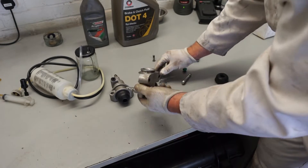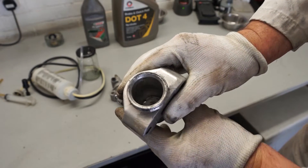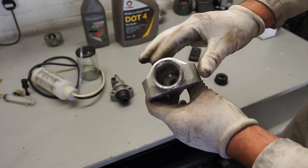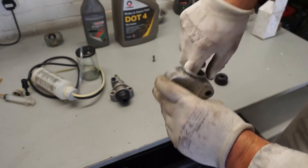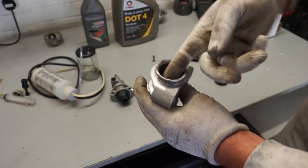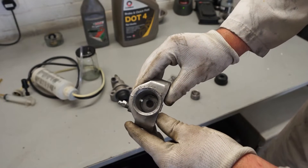It is worth checking your slave cylinder for scoring inside. This one did have some scores in it, so I ended up replacing it. You could work in there with a bit of sandpaper, but if you can feel indents or ridges you do need to get them smoothed off before you rebuild.